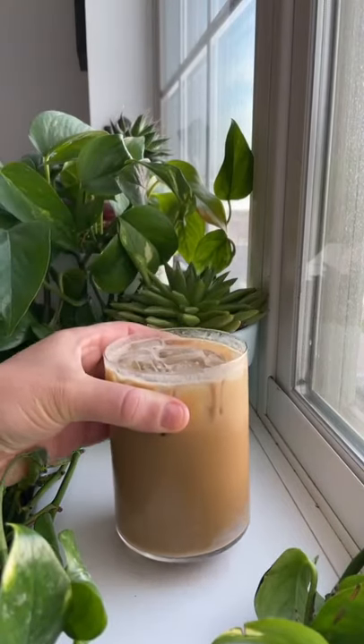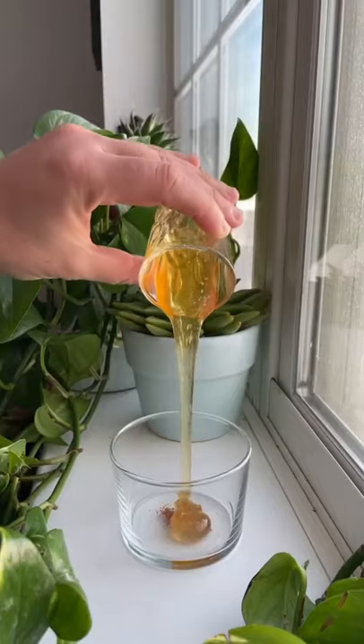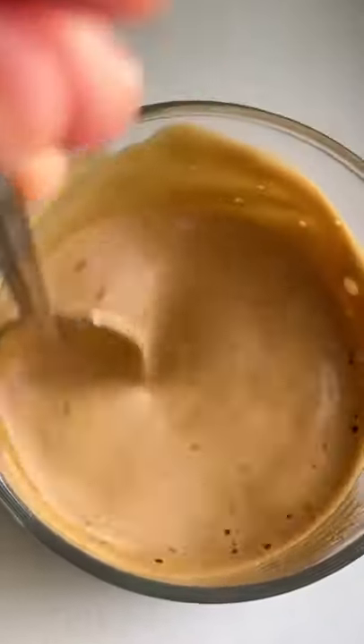This iced coffee is so good, I'm naming it the Hot Girl Summer Iced Coffee. It's an unusual combination of cayenne pepper and honey. Add your espresso shot to the honey and cayenne pepper and mix it up.